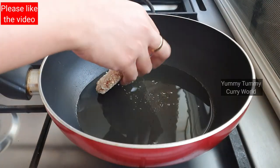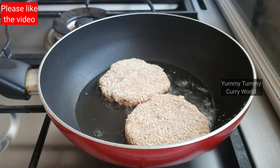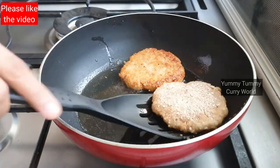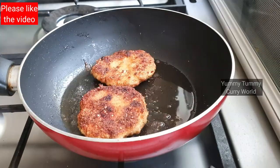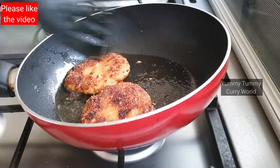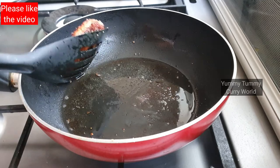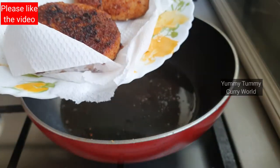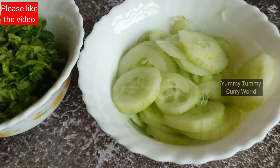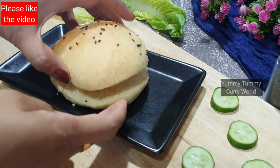I put a pan on the heat. Let's fry the chicken on medium flame until it is a golden brown color. Add chicken patties on medium flame. I will arrange the burger bun.